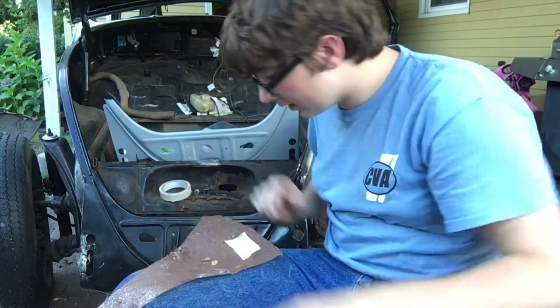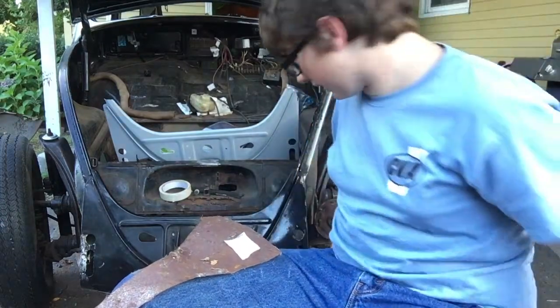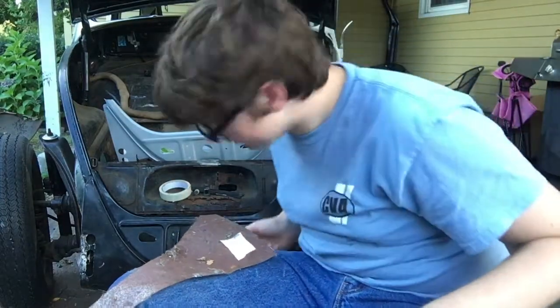Either way it's a piece of steel, so I'm going to take the tape and use it to transfer the pattern onto the metal for the patch.